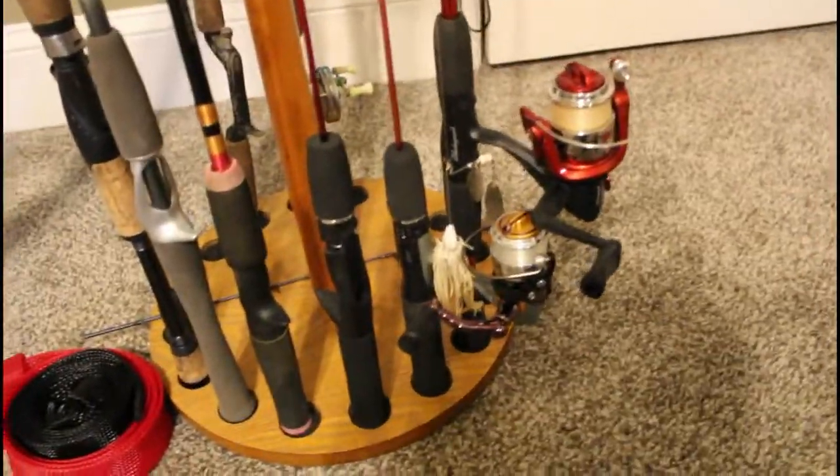You guys wonder why I have a rod rack with a bunch of rods — these are all rods that I either don't use or are broken.